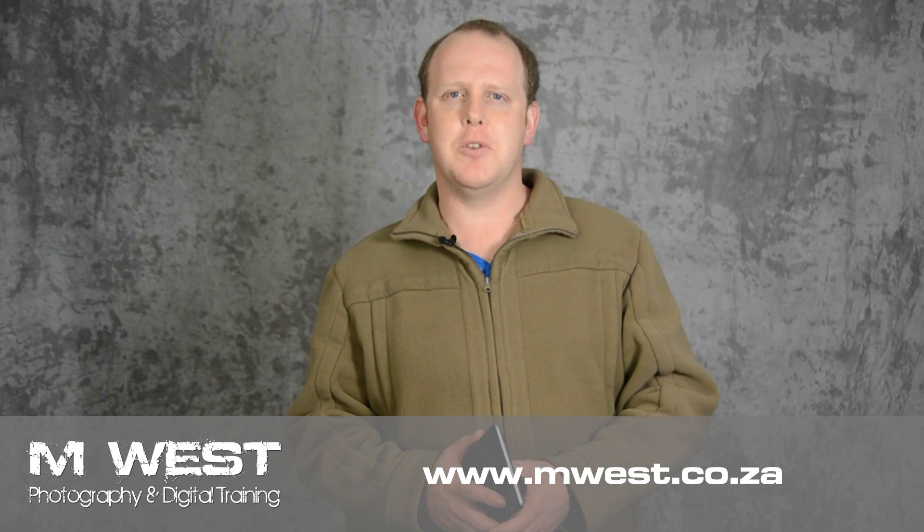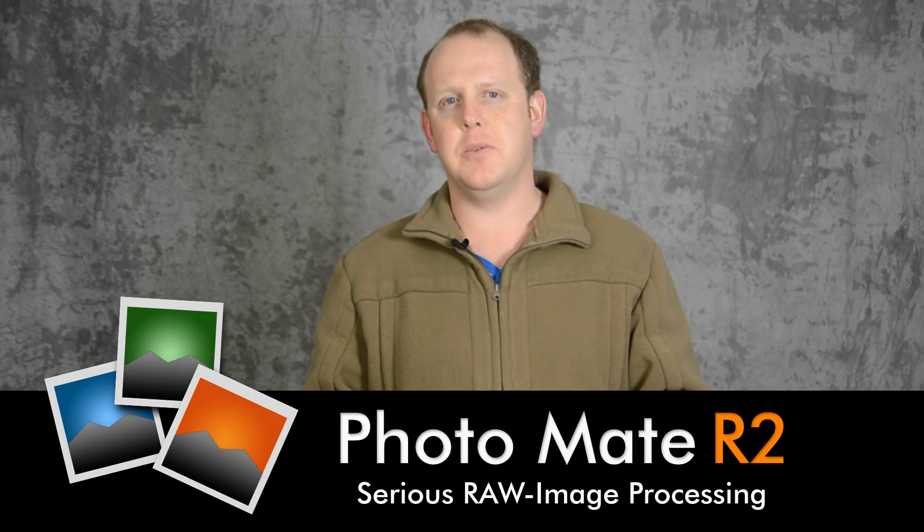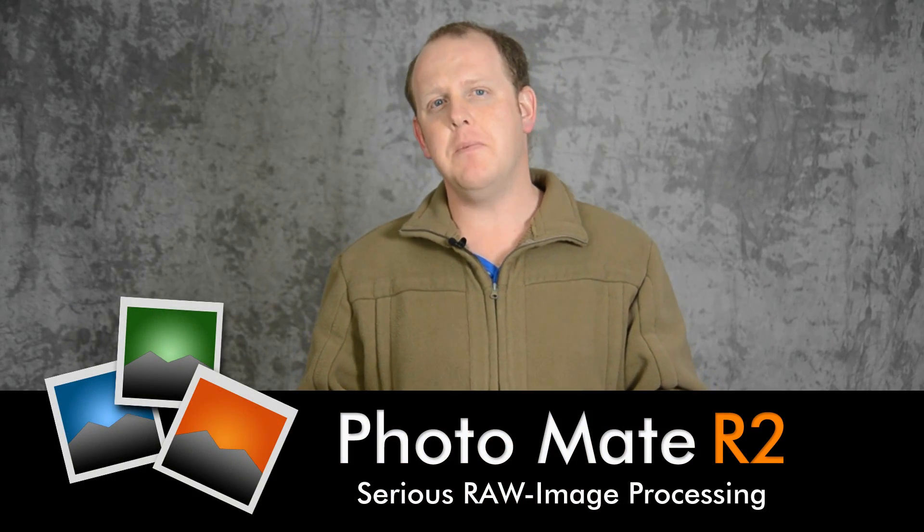Hi, I'm Marius from MS Photography and in today's video we are going to take a sneak peek at the brand new Photomate R2. R2 has the same features as the original Photomate but is jam-packed with new features. For this video I'll be using the Nexus 7 running Android 4.3.